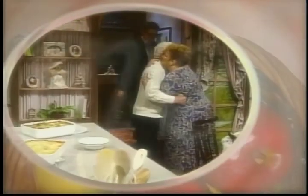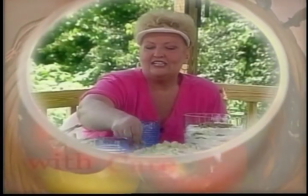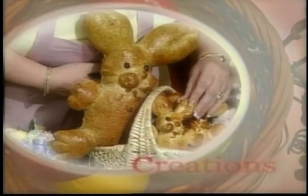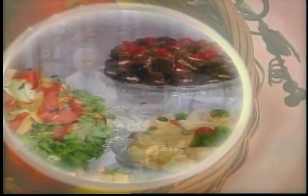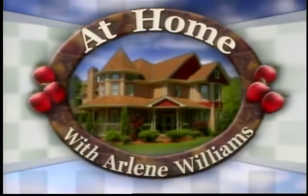Make yourself at home, enjoy the time we share, with a dash of this and a pinch of that, mixed all up with care. The best company and conversation, recipes and new creations. We're cooking up something good here at home.